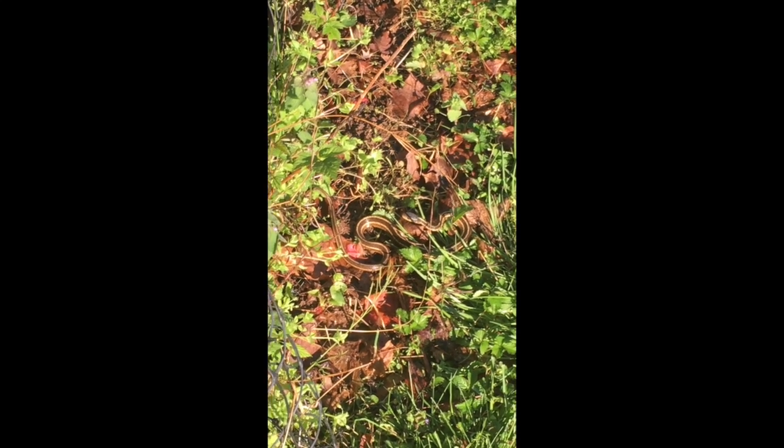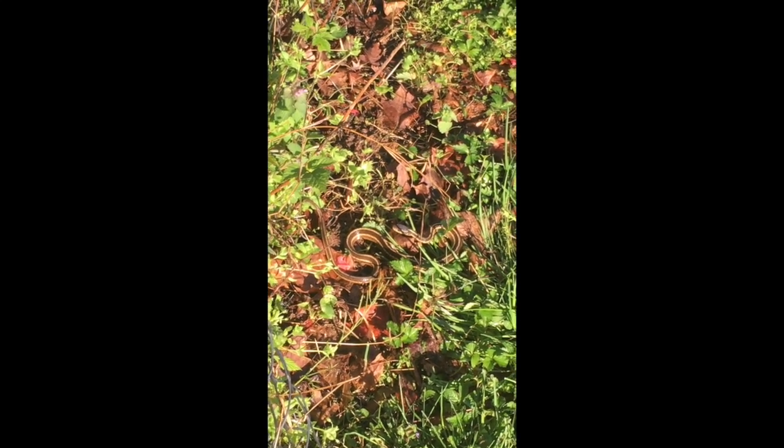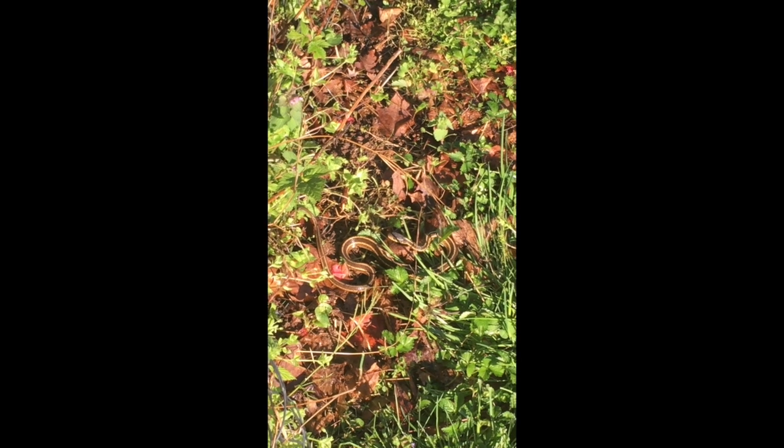Hey guys, it's Mr. Kevin. I don't know if you can see it here, but in those leaves — both the brown leaves and the green leaves — there is a garter snake.